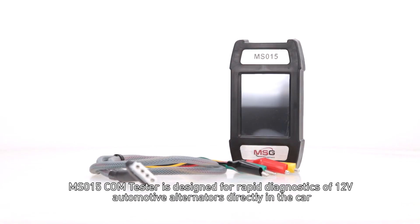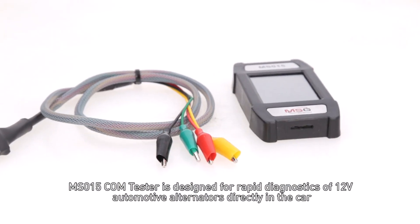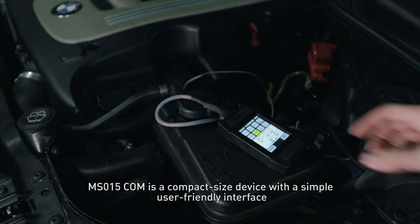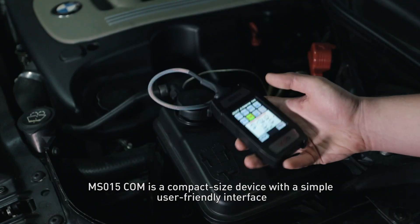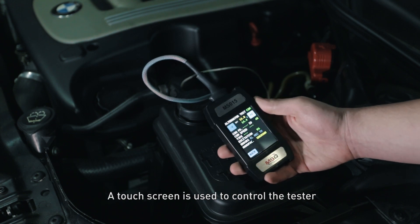MS-015COM tester is designed for rapid diagnostics of 12V automotive alternators directly in the car. MS-015COM is a compact size device with a simple user-friendly interface. A touch screen is used to control the tester.